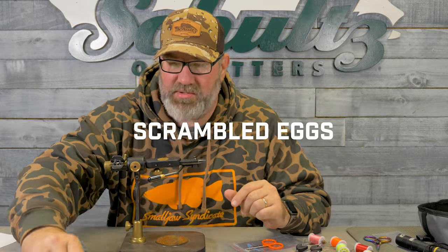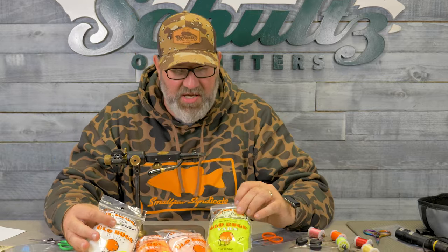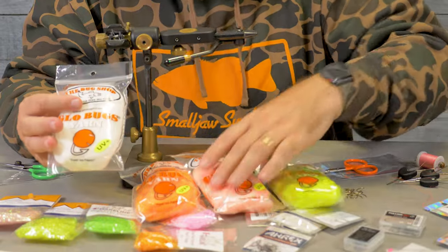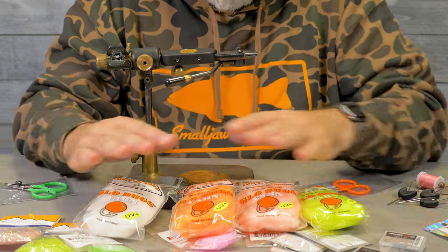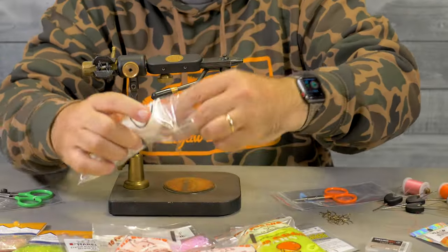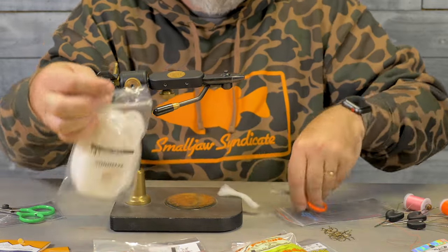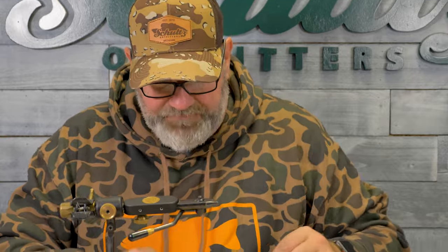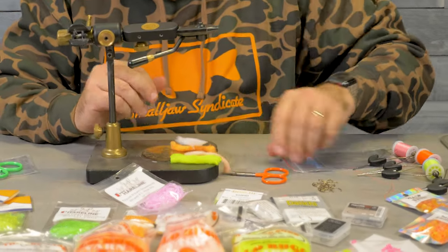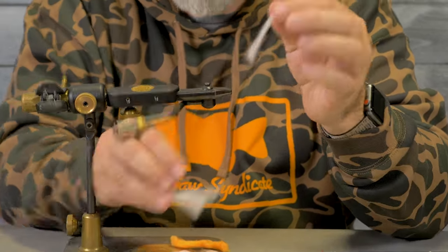We're going to tie some scrambled eggs. Grab whatever color or flavors of egg yarn that you like. Can't go wrong with some chartreuse, cream delight, some orange, and some white. This color range right here is perfect. What you want to do is cut yourself off some prep work — just cut yourself like three to four inches off each color. After you've got these cut, depending on what color combinations you want, just take a little bit of each color and split it off. You don't need a ton of this stuff.